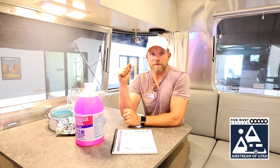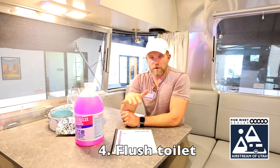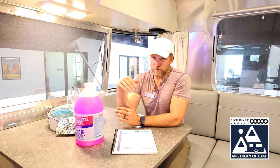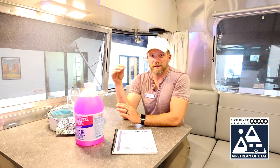Prolonged use of the water pump without water can damage the pump, so make sure you're paying attention and turn it off as soon as all the water stops. Then make sure you have flushed your toilet — push your toilet pedal valve down to dump any remaining water out. Your exterior shower and interior shower hose and shower head should be removed and drained of water completely.